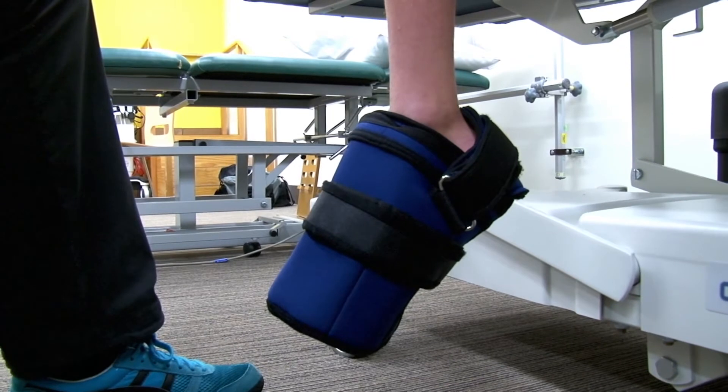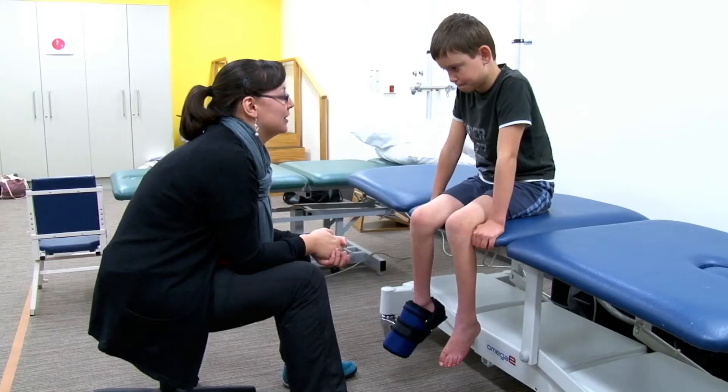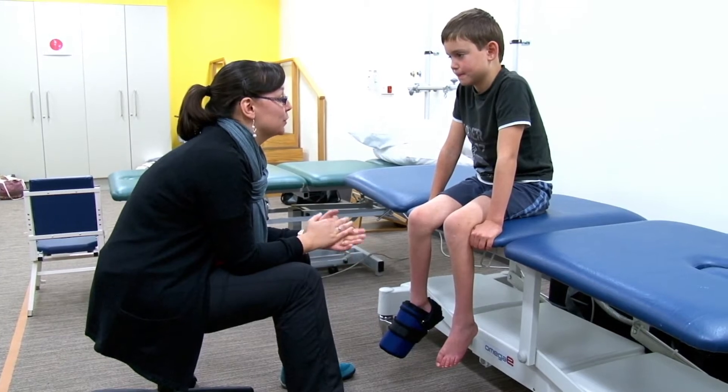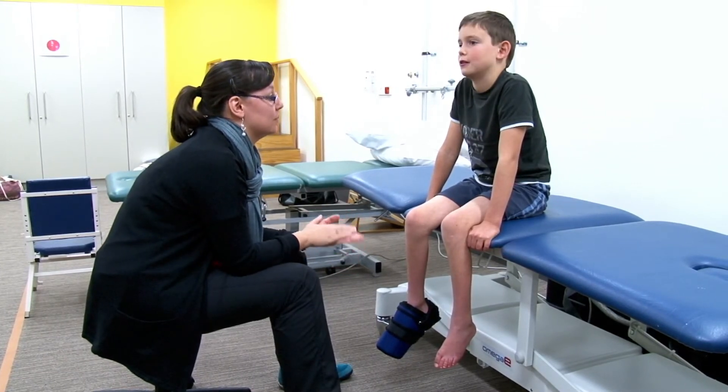Alright, try that again — one, two, three, four. Perfect, that was great. Now for the real exercise we're going to do it eight times, that same movement.